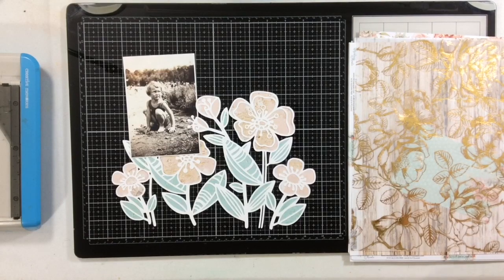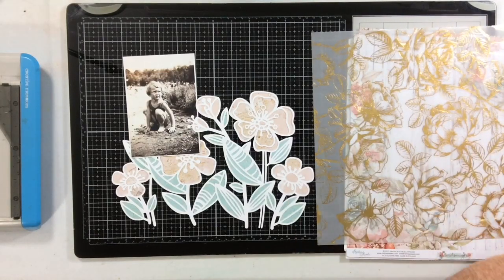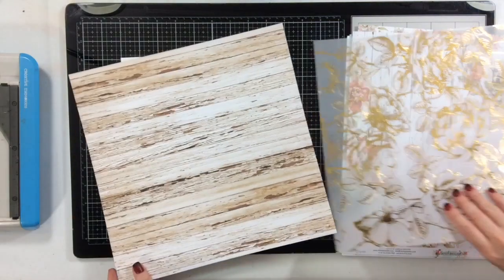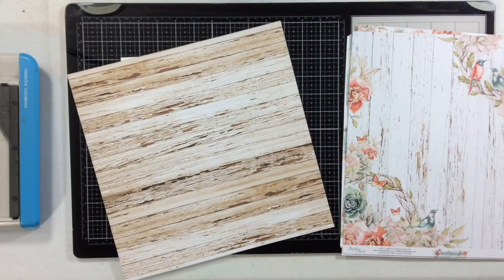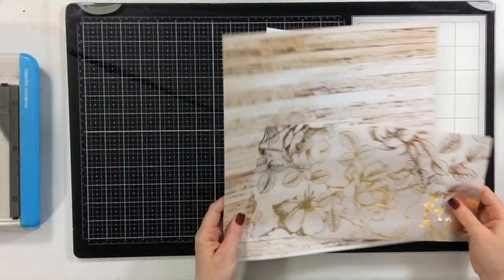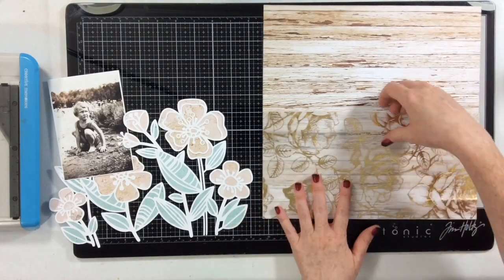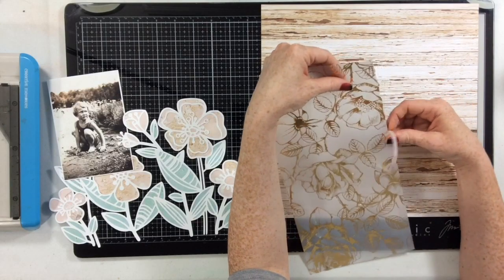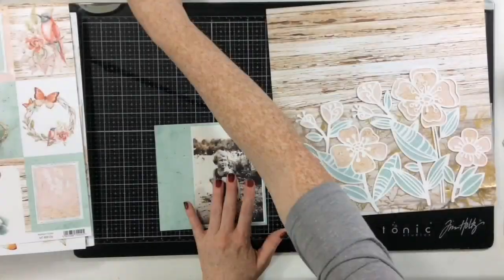I'm going to start by picking my background paper. I'm using a wood grain background because I think it's beautiful and will really set off my photo. I'm cutting off the branding strip on the side, and then I'm also going to cut six inches of this beautiful vellum that was part of the kit Christina put together for me — it's from Heidi Swapp. I'm giving the vellum a torn edge just to add some texture and interest.